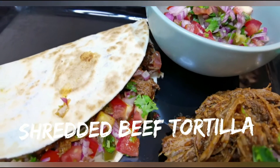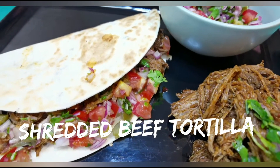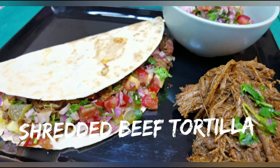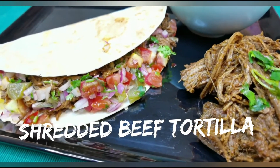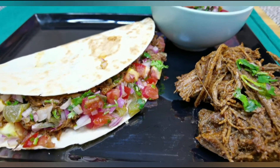Hey everyone, welcome back! In this video I'll be making Mexican shredded beef — basically it's dehydrated seasoned shredded beef, and it's perfect for tacos, burritos, tostadas, and many more. If you haven't subscribed to my channel, please click the subscribe button. Let's get started!